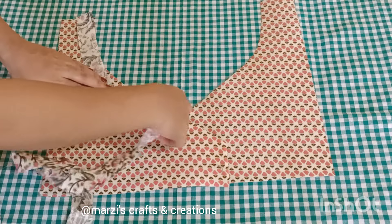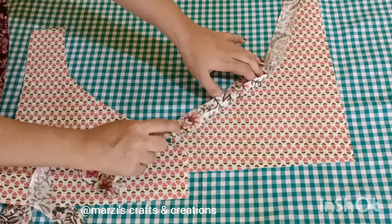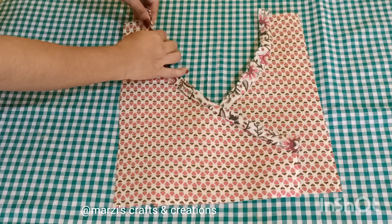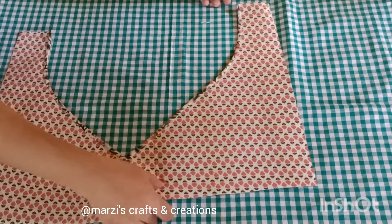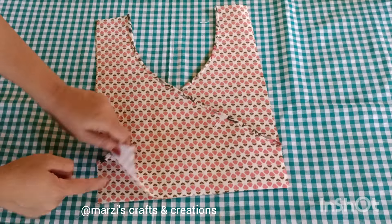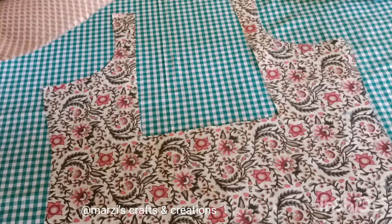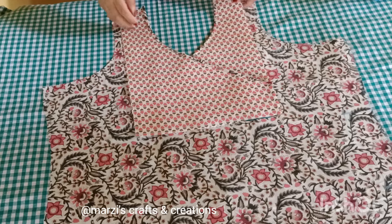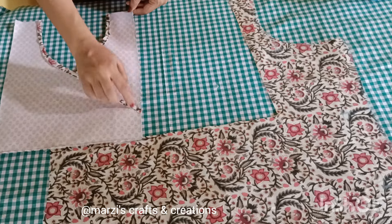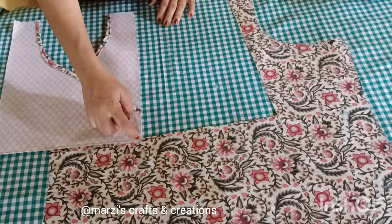The crosspiece will be cut into the 4th version. The two sides will be cut on both sides. The crosspiece will be cut into the piping. The length of the piece is cut into the center. The rest will be cut in the middle, then we will stitch the same.